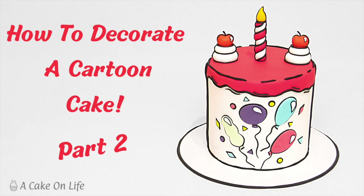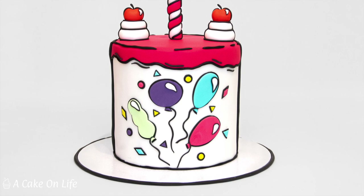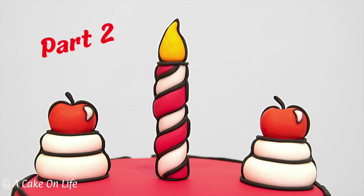Hey everyone and welcome back to part 2 of how to decorate this cartoon cake. In part 1 I showed you how to add the pink icing, do the black lines and do the balloon and confetti decorations. In this video I'm going to show you how to make the candle, the cherries and the cream.